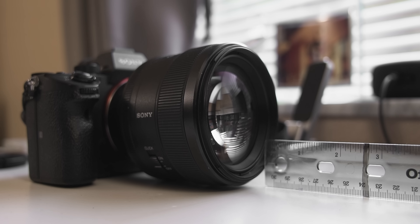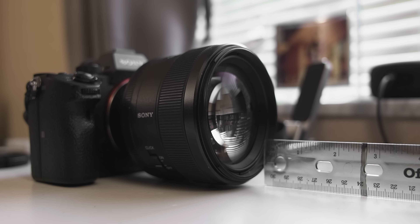I also dislike the minimum close focusing distance of 2.6 feet or 80 centimeters. This lens can't do it all — it's not a macro lens — but there are times I want to do product photography or push really close into a subject and can't due to that limitation. Additionally, the sharpness of the lens can't always be fully realized because there's only so much detail you can capture based on how much information your sensor is pulling in. Despite being so sharp, it may not truly show in your videos or even photos when your image is limited to a certain resolution.